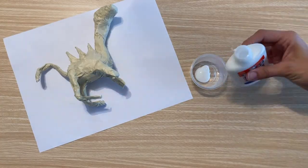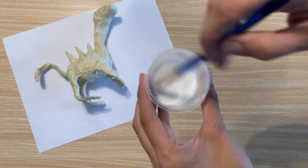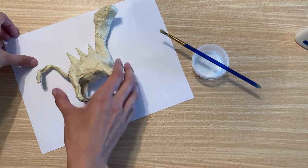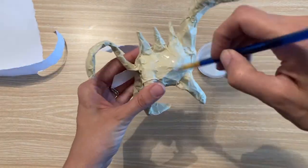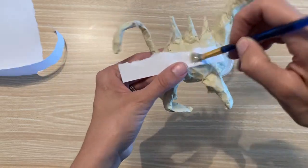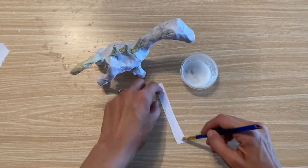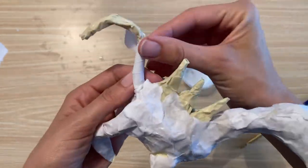Next, mix some wet glue with a little bit of water to create a watery glue solution. Using a paintbrush, attach strips of torn paper to the body of your creature. You're going to want to get the paper really wet here so that it sticks to the body. Cover the entire body of your creature in paper.